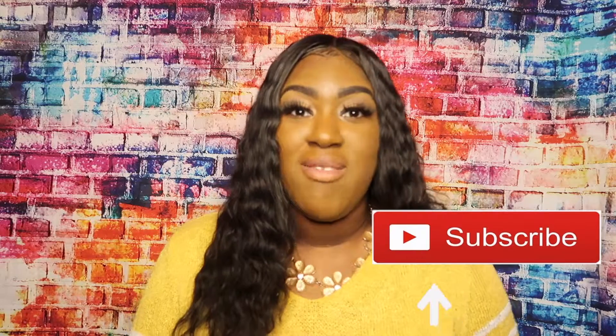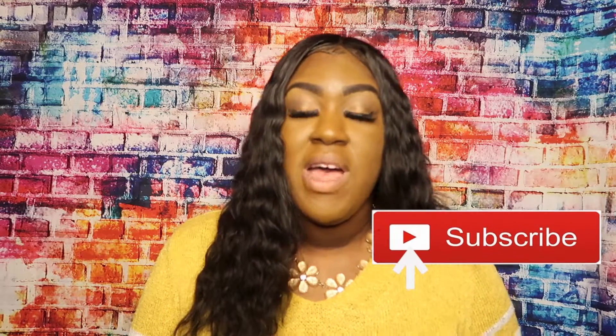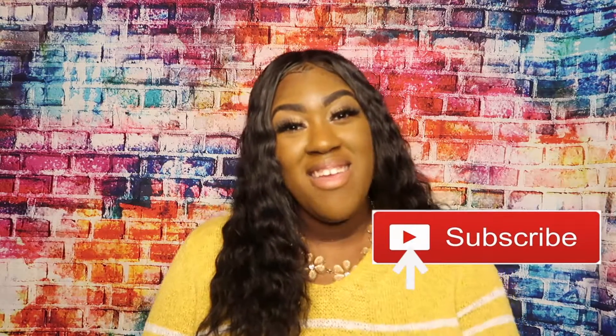Hey everybody, it's Misha Danielle. Thanks so much for tuning in. If you're new here on the channel, be sure to click subscribe as well as click the notification bell to be updated and notified each time I upload a new video.